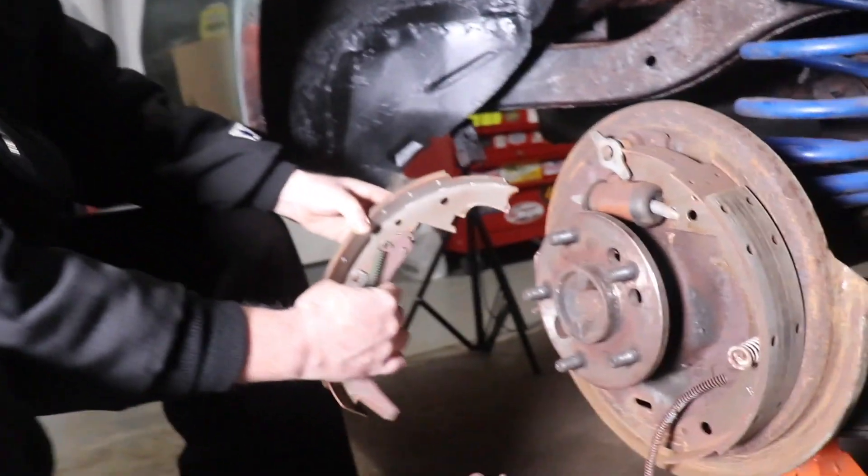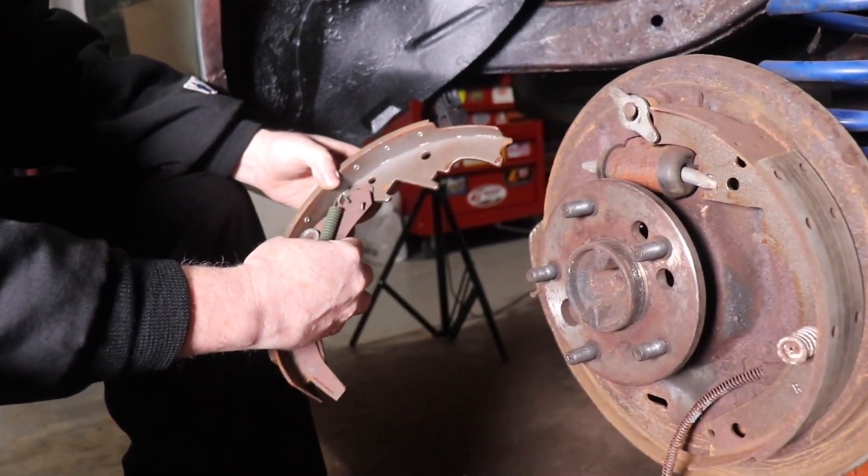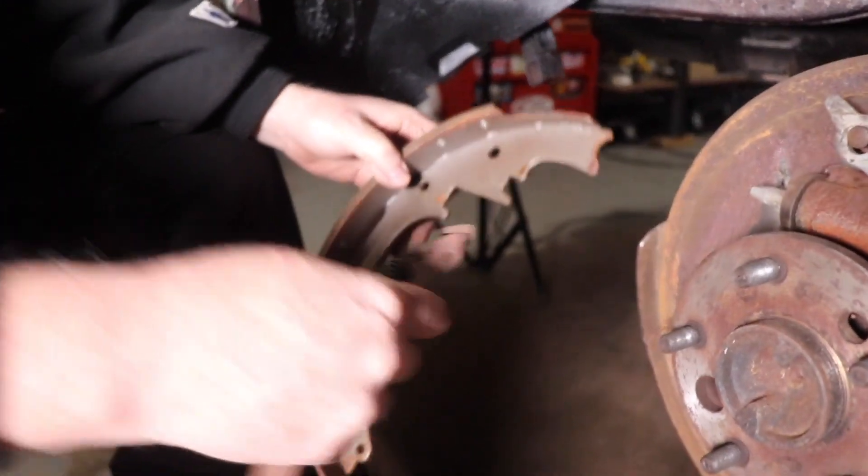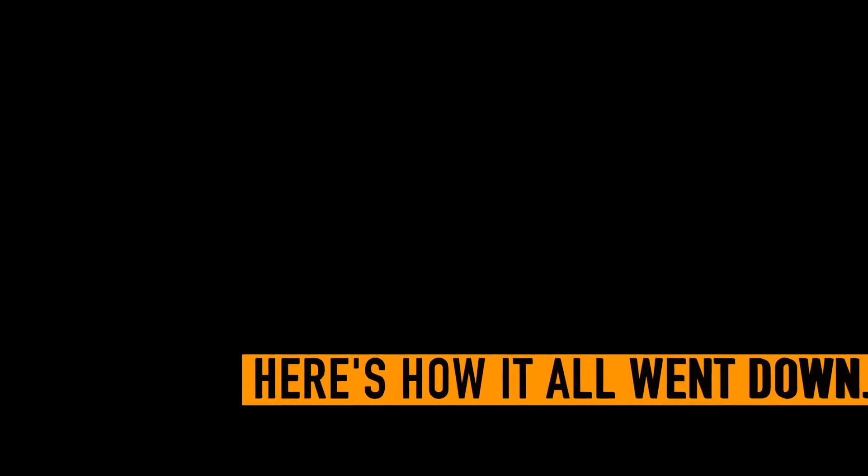I guess this can't go on that side, can it? Because this doesn't fit in here, does it? The hole is too small. Let me check the other side.